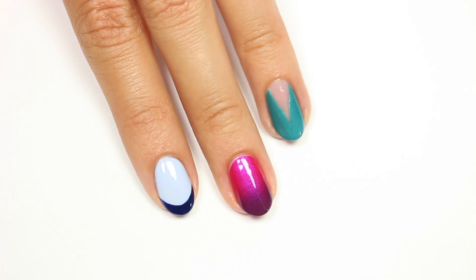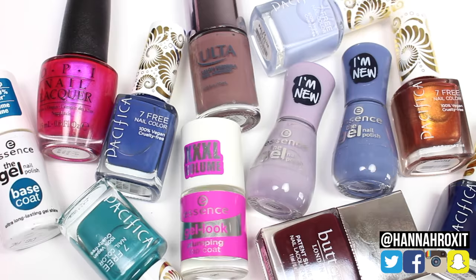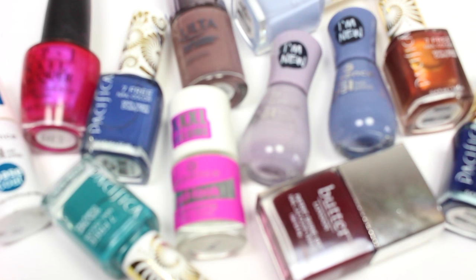Hi, it's Hannah and today I have a really fun video for you. I'll be showing you some easy fall trends in partnership with Ulta, so let's get started.